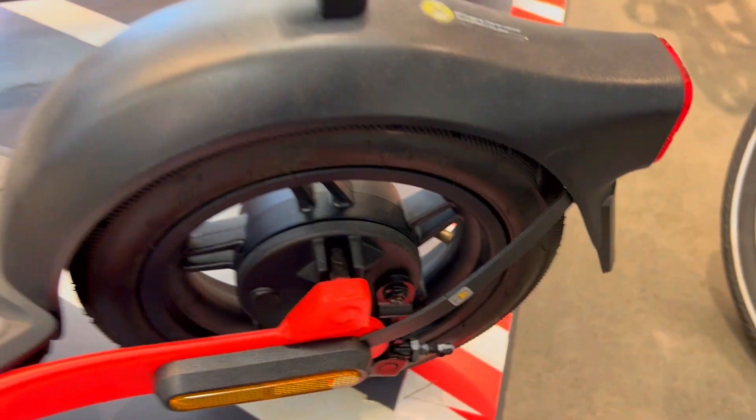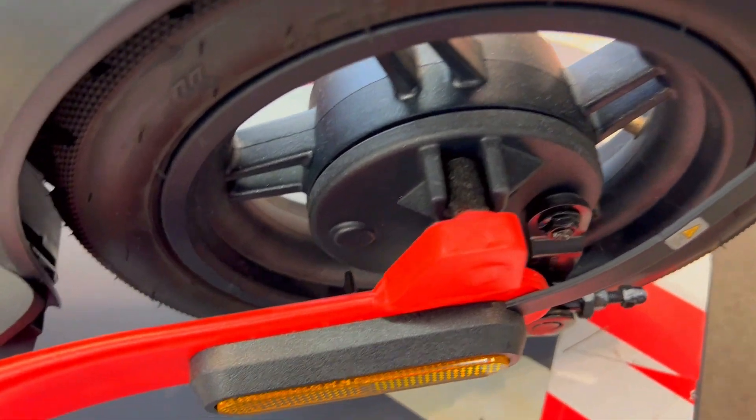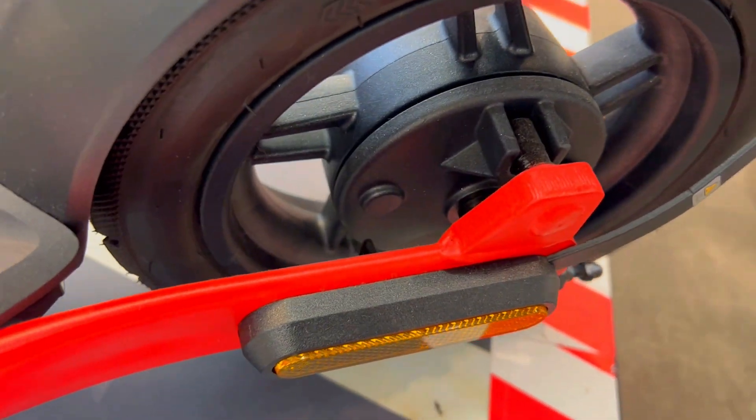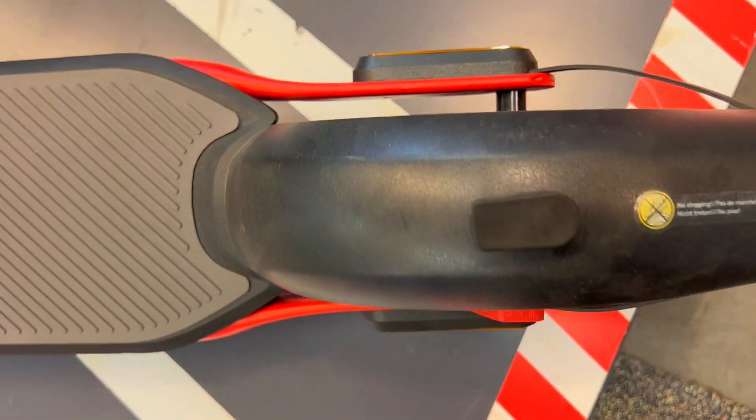First off, ever felt the frustration of an electric scooter struggling on inclines or lacking the oomph to keep up with traffic? The Ninebot F2 Pro puts the pedal to the metal with a robust 450W motor. No more lagging behind.